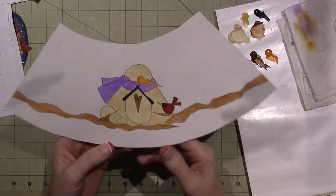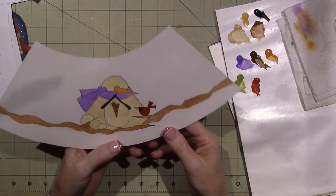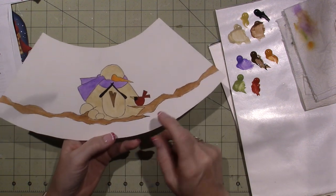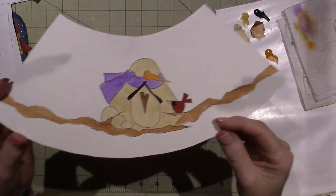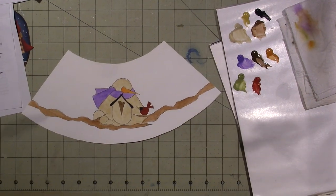So now we're ready for part three. I'll be back and we'll finish this little guy up — it's so cute already. Thanks for watching.